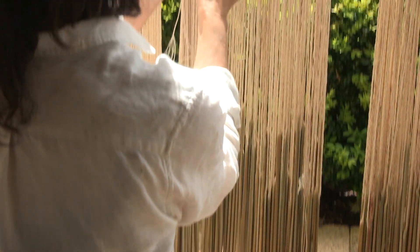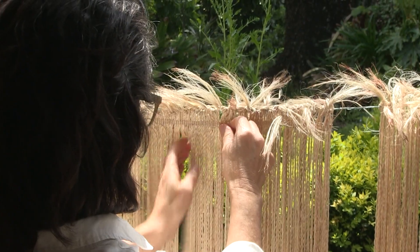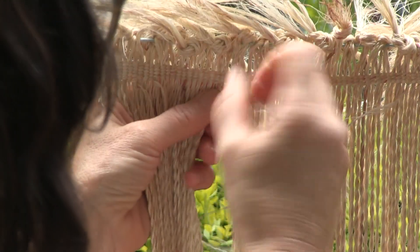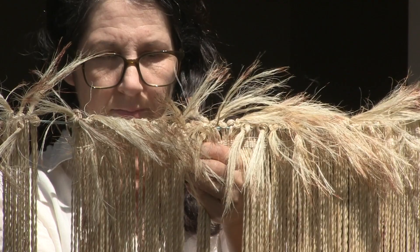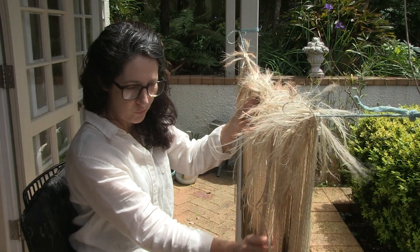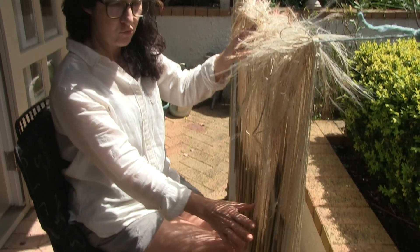That is what will be woven. This is the finer ahau for the stitching across — basically the finger weaving. So it's a finer thread, the longest fibre that I can get. These are used to stitch the pokinikini, which are all the strands that have been mirrored, rolled and dried.